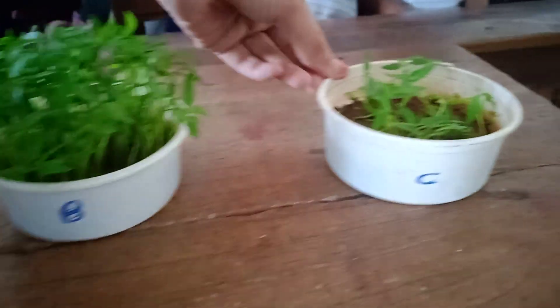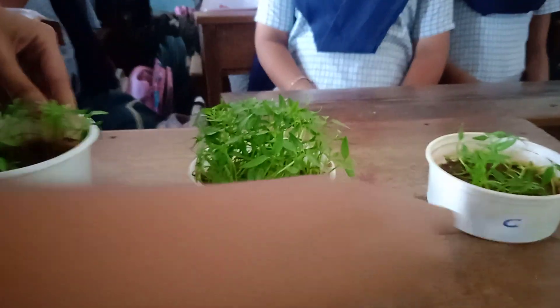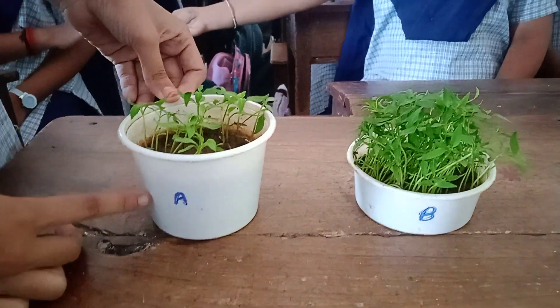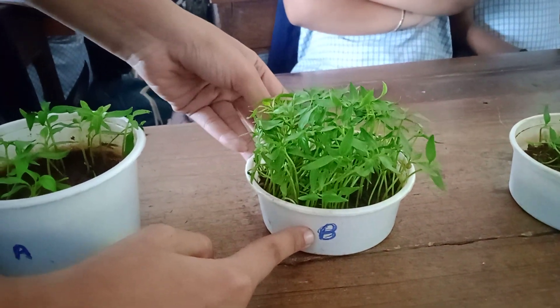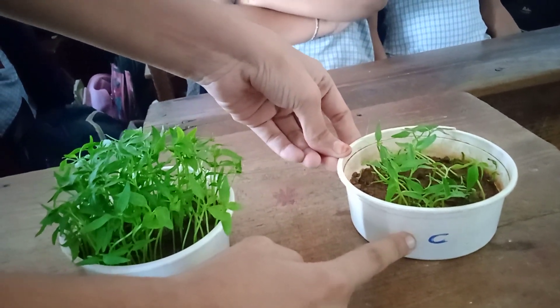Take three empty glass or similar kinds of vessels. Mark them as A, B and C. In glass A, add some soil and mix it with manure. In glass B, add the same amount of soil and mix it with manure. In glass C, add the same amount of soil without adding anything.